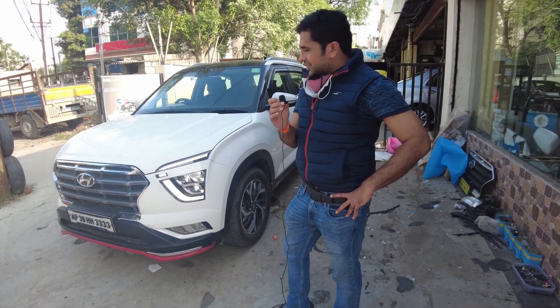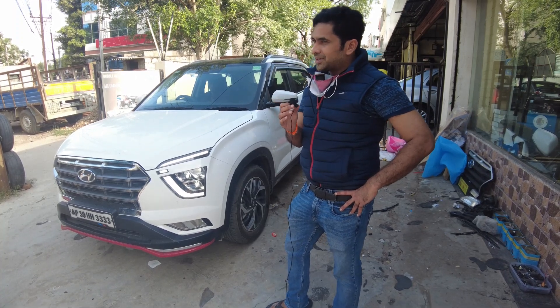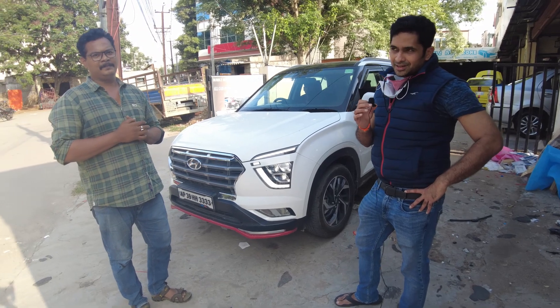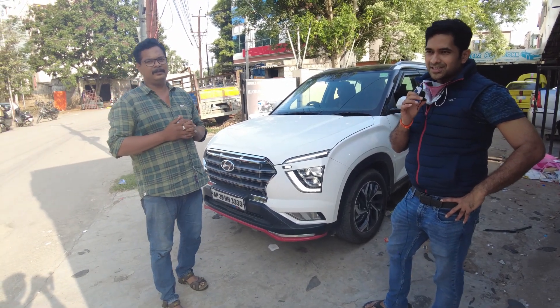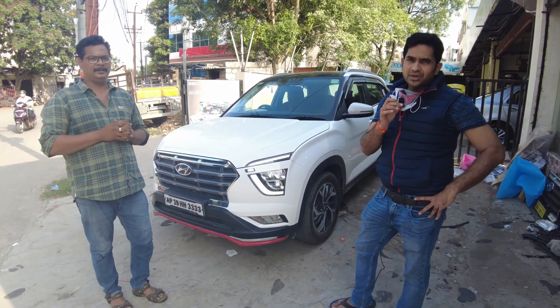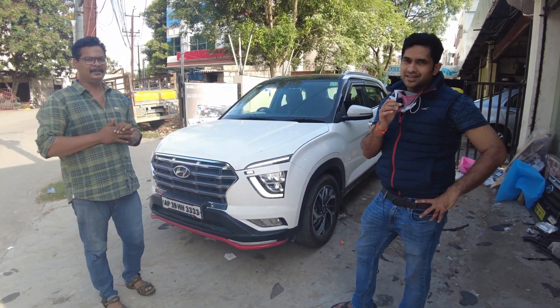We can't see it here. I have to thank Arjun. He knows the problem. What is the problem? What is the warranty? We will adjust the warranty.